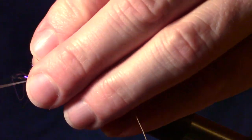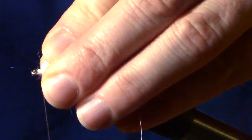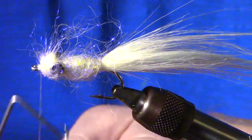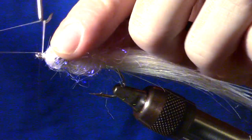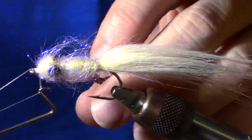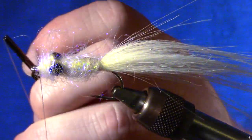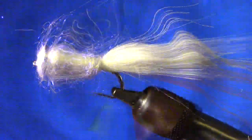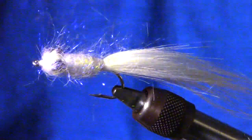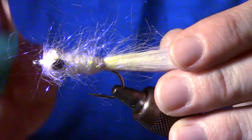Now pull back the fibers of your dubbing and form a small head on the fly. Now you can whip finish the fly. The last step is to take a dubbing brush or a stiff bristle toothbrush and comb out the dubbing.